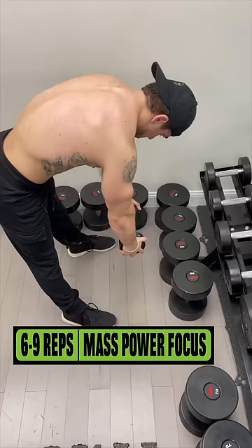Try three to four sets of either six to nine reps with a heavier weight for more mass and power, or 10 to 15 reps with a lighter weight for more muscle tension and mind-muscle connection focus. Get them rear delt gains out of this world.